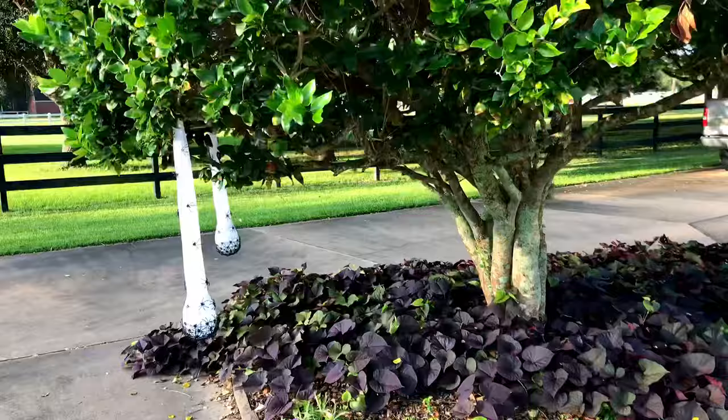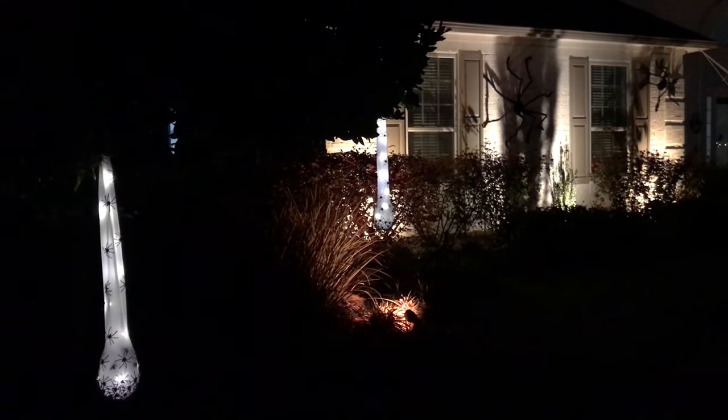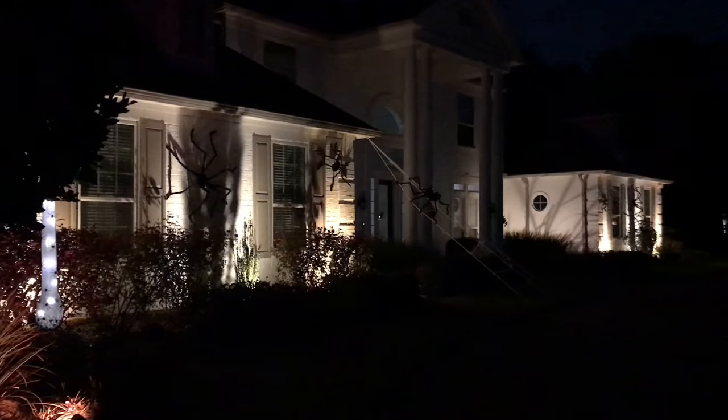I saw these at Walmart the other day for just three dollars, so they're really cheap. They have lights inside so they glow at night — I love them, my kids love them, so they're worth adding if you can get your hands on some. So for just an hour's worth of work and about 85 dollars, I love this easy giant spider outdoor Halloween decoration idea.